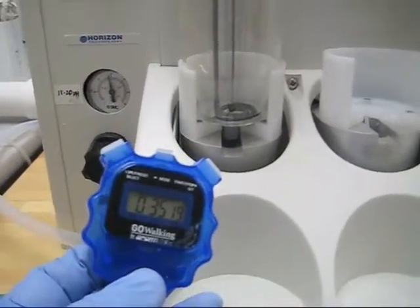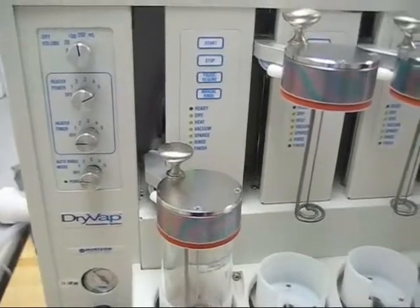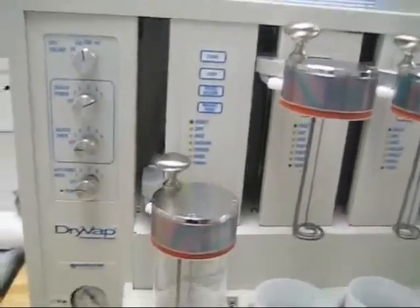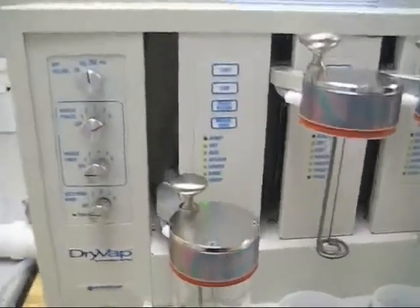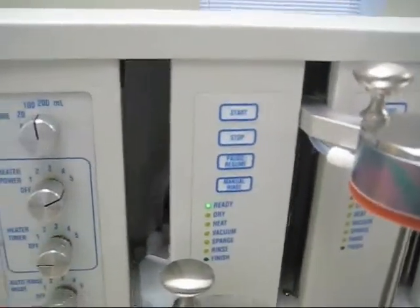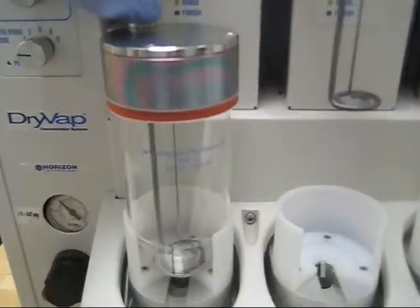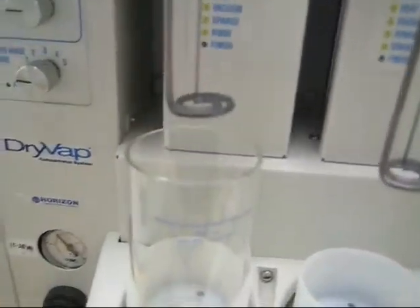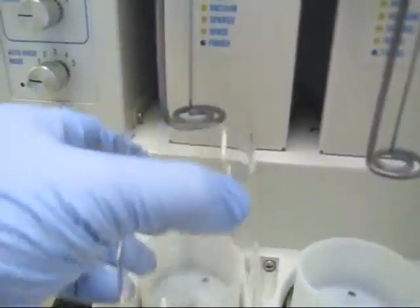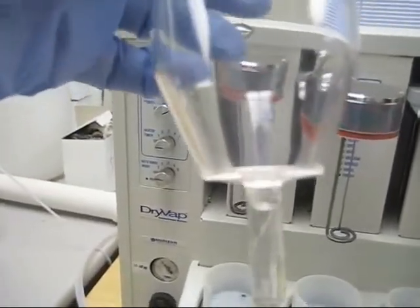That beeping sound you hear — you can turn that up, down, or off depending on your preferences. If you go ahead and stop that, I'll just go up here and hit the stop button, and the beeping will stop. Now you'll notice you're in the ready state. Here the sample is ready to go. I'll go ahead and lift the head and pull out the glass.